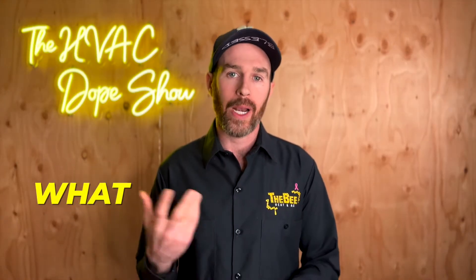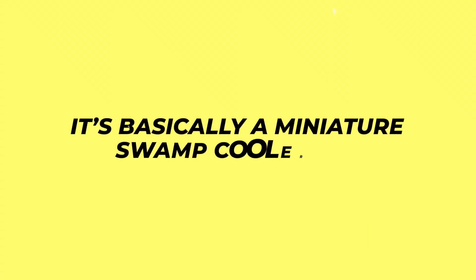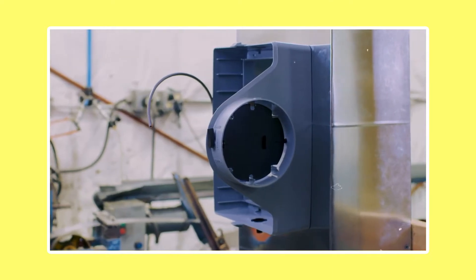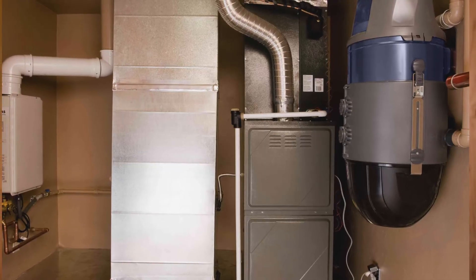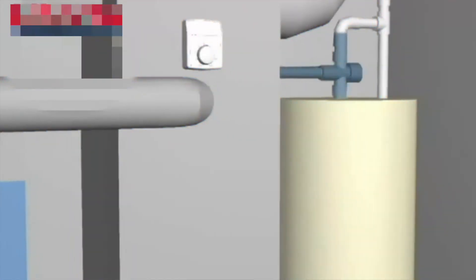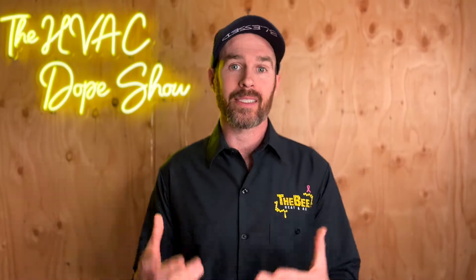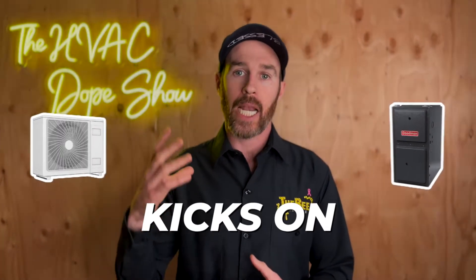If you're not familiar with what a bypass humidifier is, it's basically a miniature swamp cooler pad that's connected to your supply or return air ductwork on your central air, and it adds humidity to the air circulating through your ductwork when your furnace is running. The way it works is water runs down a water panel, and there is a duct connecting the supply or return depending on where the humidifier is mounted. Warm air from the supply duct blows across the water panel, causing it to evaporate and add humidity to the air.